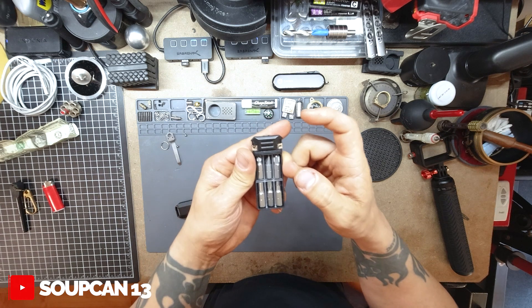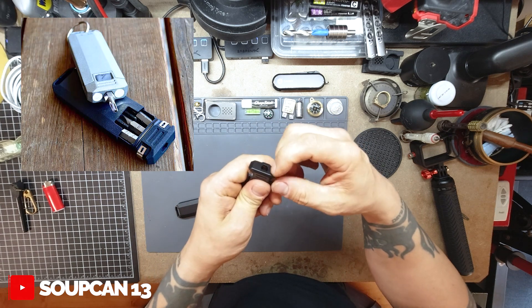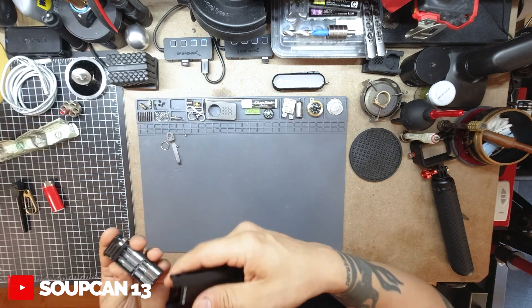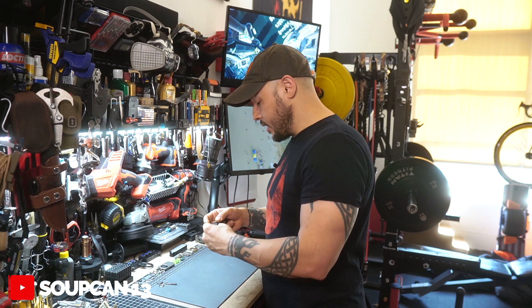This model is the driver-only version, but they do have a version that has a rechargeable flashlight built into the front. I think there are two LEDs on both sides and they recharge by USB, so that gives you one more function - a flashlight, driver, and whatever you could fit in here.